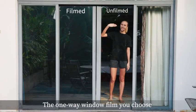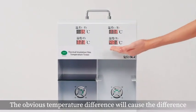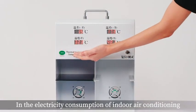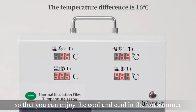The one-way window film you choose is completely invisible during the day. The temperature difference will reduce indoor air conditioning electricity consumption, so that you can enjoy a cool environment in the hot summer.